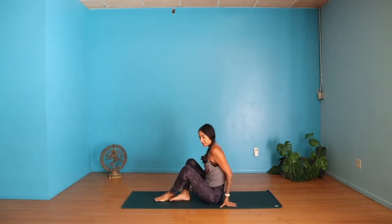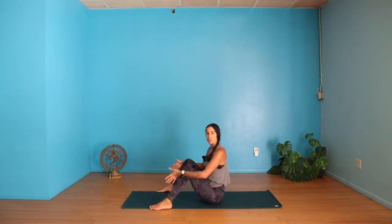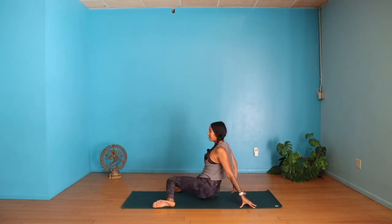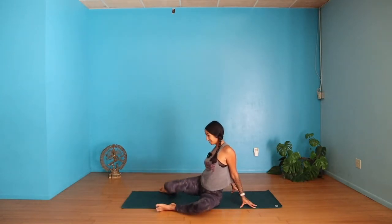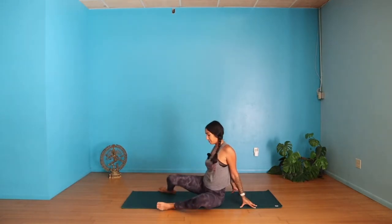We're going to start seated with our knees bent. Feet are going to be almost the same width as your yoga mat. Place your hands behind you on the ground, coming up onto your fingertips. Puff up your chest. Now start to rock your knees from side to side — we're just taking a moment to warm up our hip flexors.